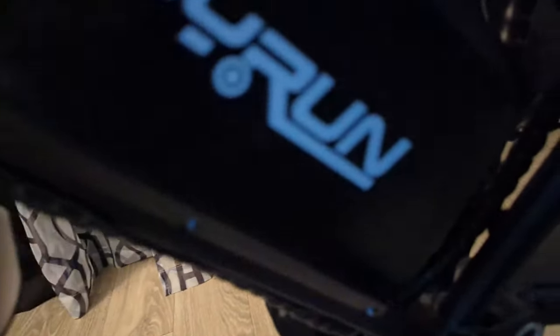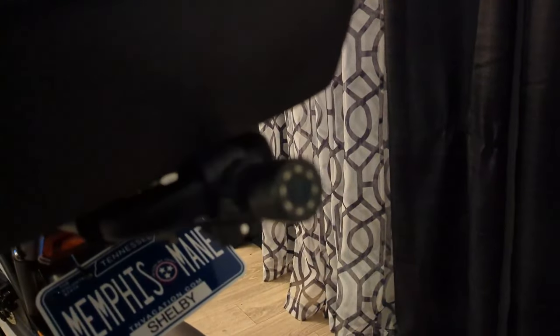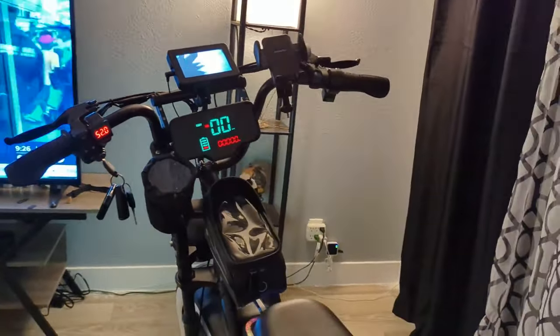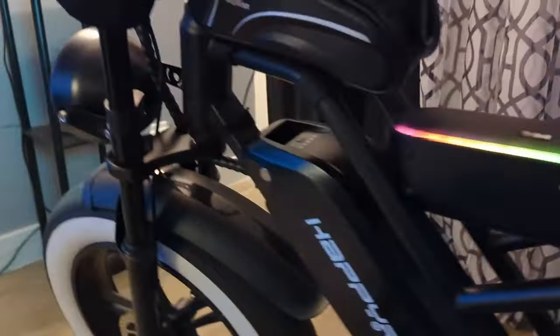I ran the cord down real neat, following it as quickly as possible through the frame. I tied it up with the things that come with it — and some little twist ties — ran it around the frame of the bike, tucking it as neat as possible so you can't see it. It goes to the back, under here, through here, and this is the camera in the back. Hook it up, let it charge, and that's it. It's in color — once you get out on the street it looks beautiful.